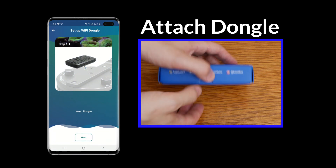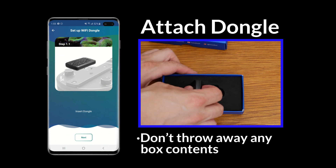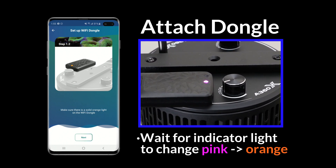First, remove the Wi-Fi dongle from its box and attach it to a K-Link port on your Kessel Lite. Be sure not to discard any of the box's contents. The dongle indicator light will turn pink when first powered on, then orange when the dongle is ready to connect.